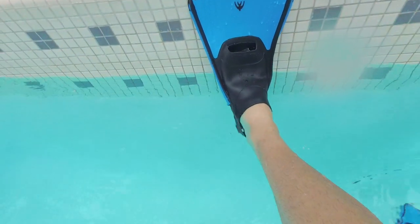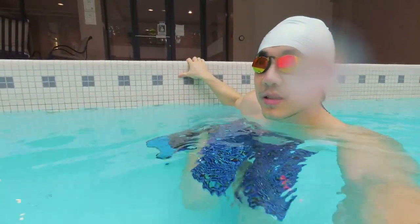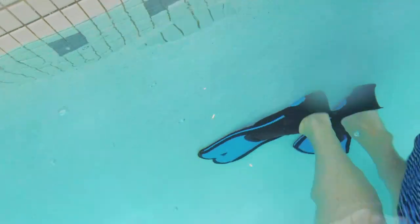Instead, you're just going to grab the wall and do a regular spider-man turn like this — flat-footed. That's it. You have to be flat-footed when turning with your flippers on.